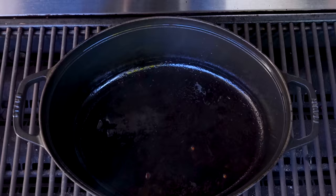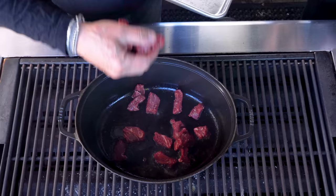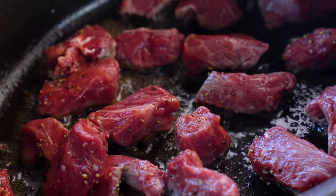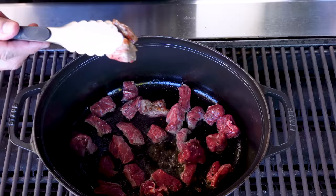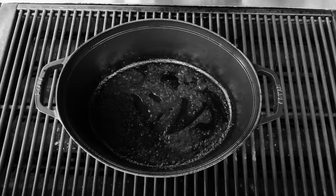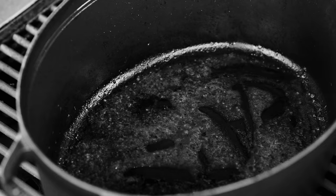We give the pot just a little bit of oil and then start adding the beef. Whenever we sear meat, don't overcrowd the pot because it'll steam or boil instead of sear — that's not what you want. We'll do this in two batches. This gives the meat some beautiful color, and more importantly that color translates to flavor. It'll take about five to six minutes per batch — just take your time and let it get some color.